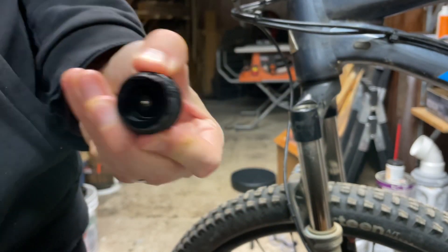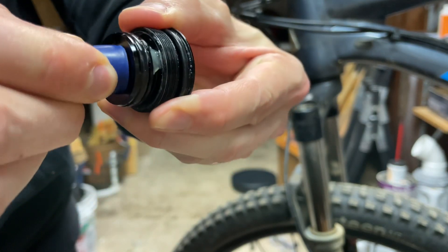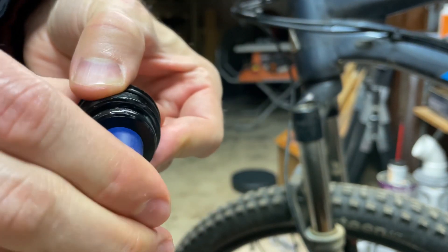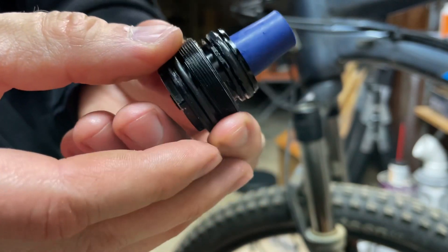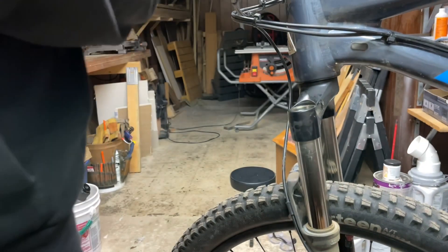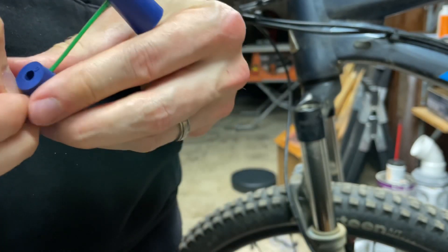I came up with this idea to use neoprene test tube stoppers under the top cap of my Rock Shox Recon fork. I'm using the wide end of a size zero stopper and I'm really happy with how tightly they fit in there. Although obviously a threaded fit would be better, this is a tight enough friction fit that I feel confident that the stopper won't slip out and start bouncing around the inside of the air spring any time soon.